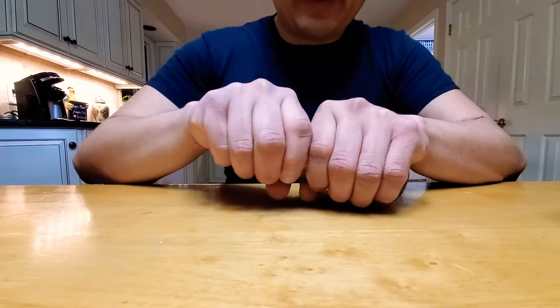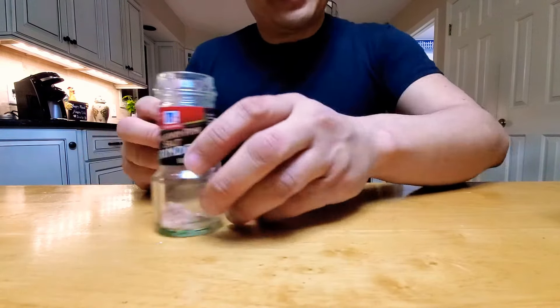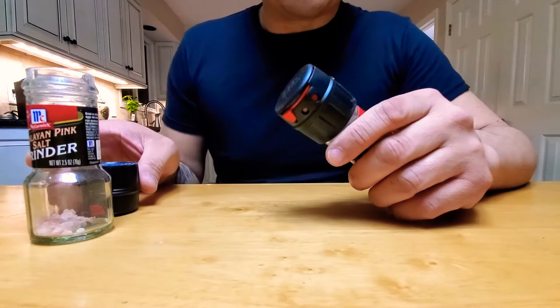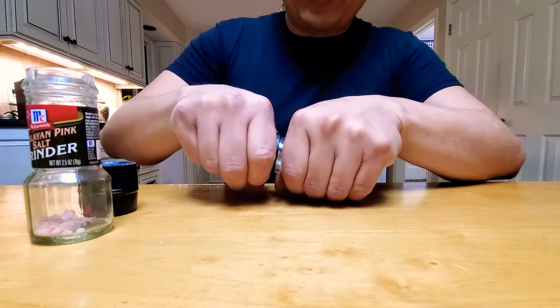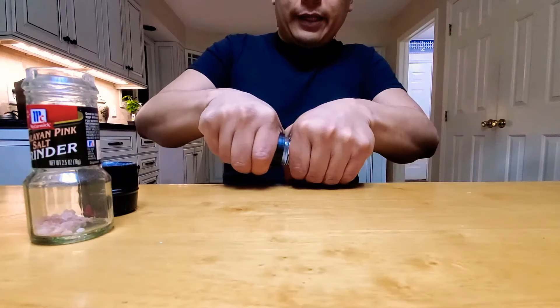I saw a video where a guy was talking about just grabbing it and pulling it out. I tried that and almost ruptured one of the arteries of my eyeballs trying to take it out. So there's a little trick to it - when you pull, you sort of have to make believe you're breaking it like this.